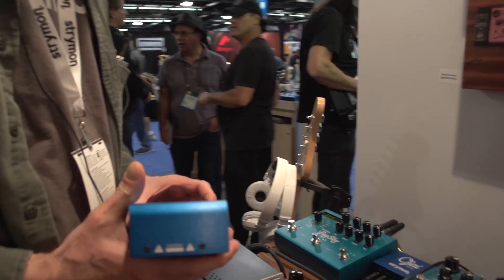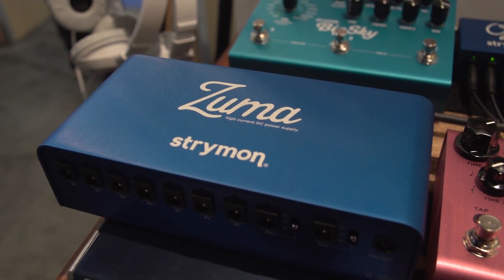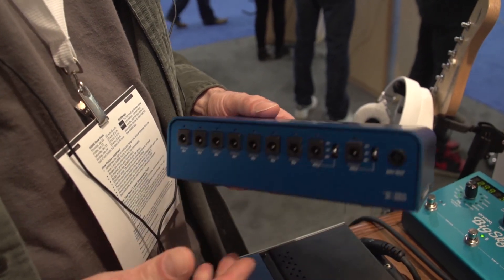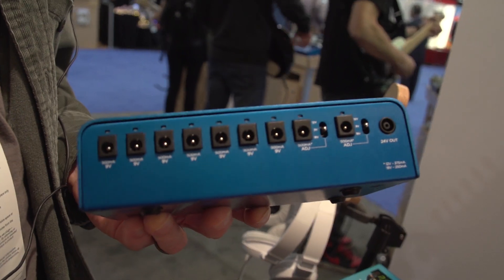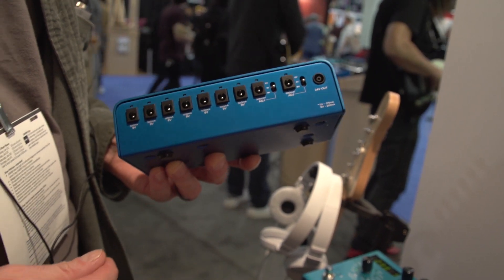Hey, this is Pete from Strymon. We're at NAMM 2016, and we're introducing our power supply solution, which we're excited to bring here. It's two different products, the Zuma and the Ojai. What we're happy about with these products is every outlet provides 500 milliamps of power, and that's hopefully going to provide a great solution for guys with multiple pedals that are using processor-intensive circuitry, like our own Strymon pedals and other brands as well.